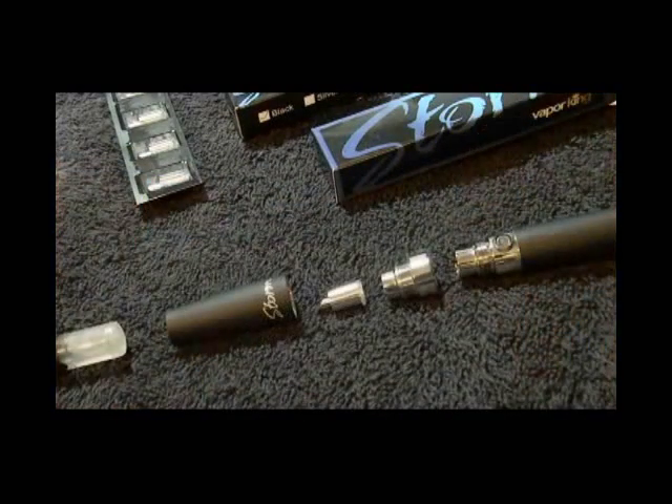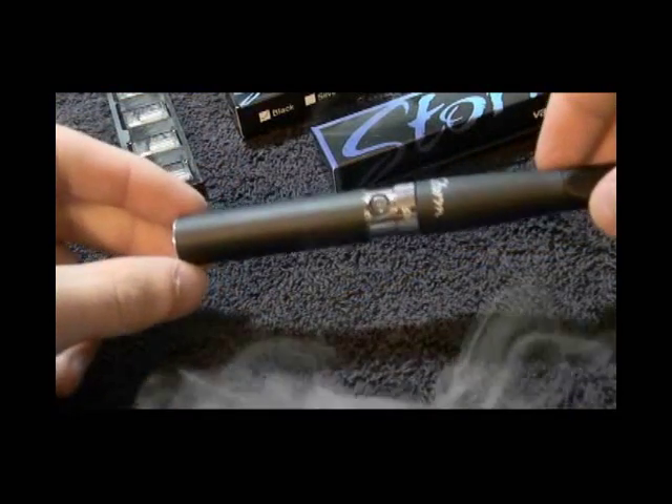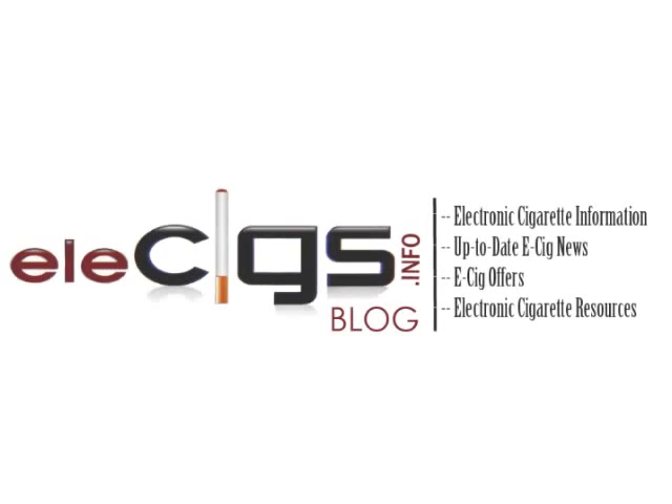The new atomizer system featured on the Vapor King Storm 2.0 is a vast improvement, boosting performance and ultimately saving you some cash. If you haven't experienced the new Vapor King Storm 2.0, you can check it out on ellisigs.info.